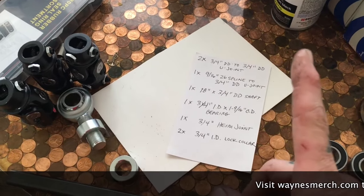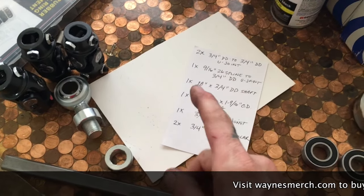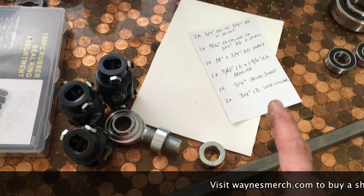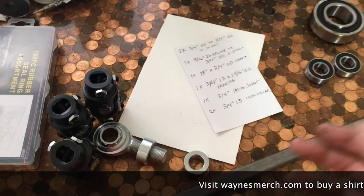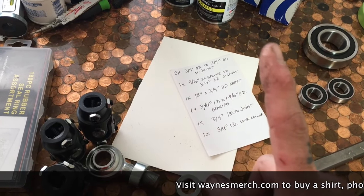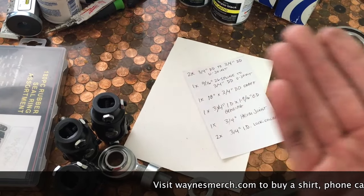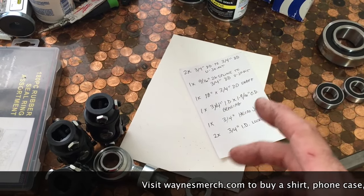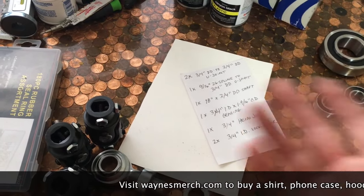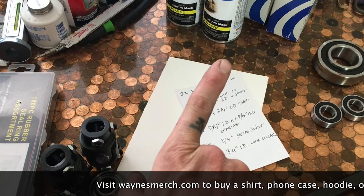This should work on 49 to 54 Chevy pickups and cars as well. The length may be different between the car and the trucks, but for all the 49 to 54 sedans, coupes, etc., this should work with any Mustang 2 that's using the 26-spline steering rack. I don't know if the power is different than the manual, but from what I've seen, as long as you're using the Pinto rack that comes with all the Mustang 2s, it should have an output shaft angled at the frame rail.